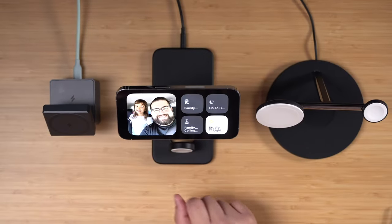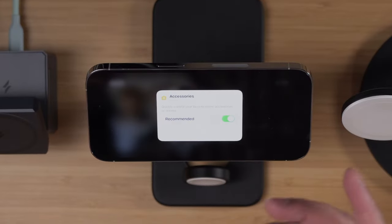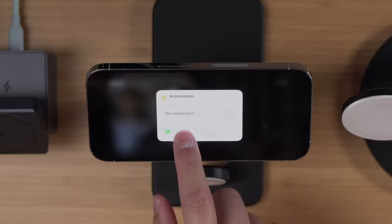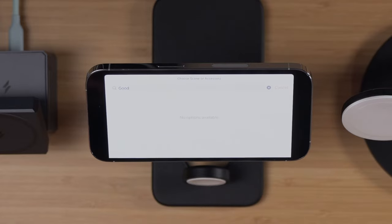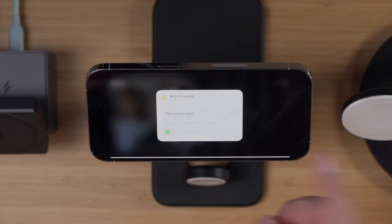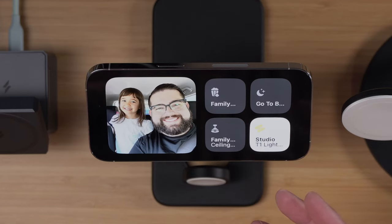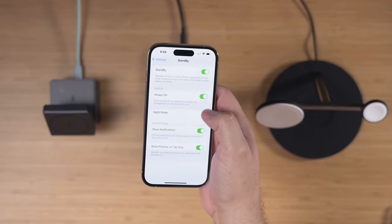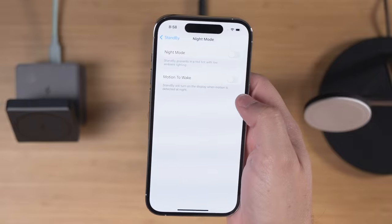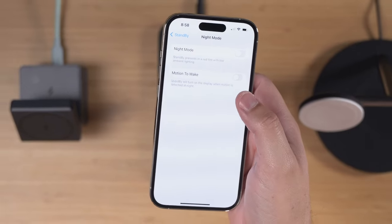One reason I was excited for StandBy mode was smart home controls and HomeKit. I have a widget with some home devices, but the problem is I don't see all of my scenes. If I disable recommended, I can add specific items or scenes — I have a Good Night scene, but when I search for it, it just doesn't come up. I imagine this is an iOS 17 bug and I hope it gets fixed. I also find it quits out and goes back to settings while I'm adding something to a widget. I went into StandBy settings and disabled motion-to-wake for Night Mode, but it still kicks me out while editing — definitely a bug.